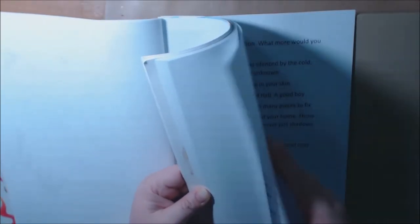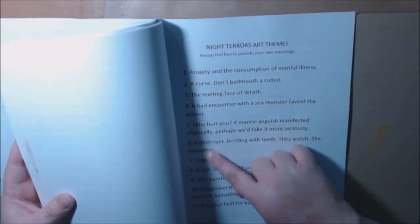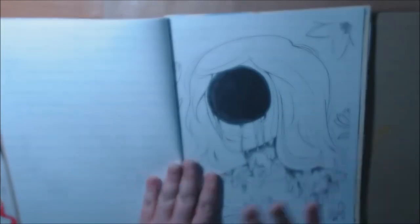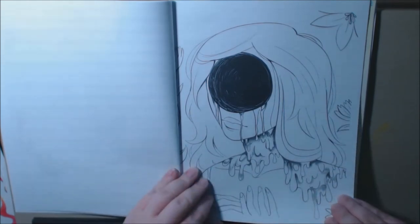I forgot to mention — at the back of the book she has the Night Terror art themes, and she's got a label and a number for every page and what they mean or represent to her, why she drew them or why she put them in the book.